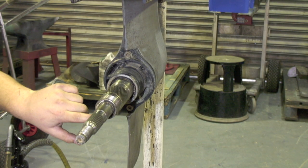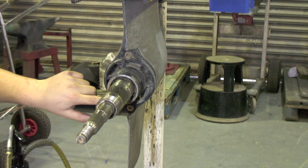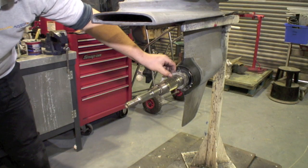The propeller shaft also has oil seals. There are two on this duo prop. A snagged fishing line or wrap of rope, as seen here, can sometimes chew through them.